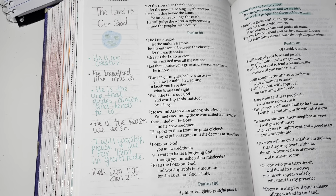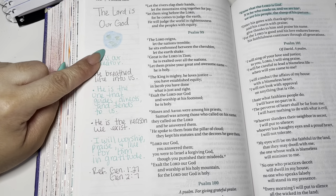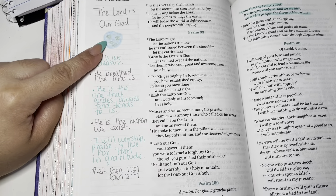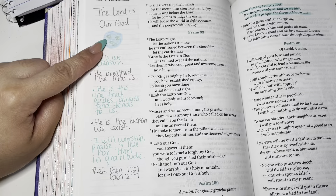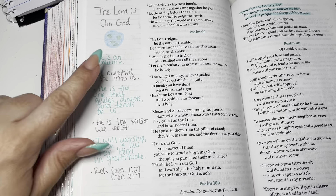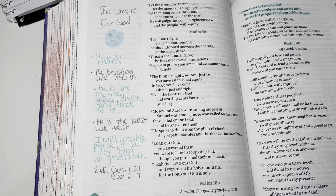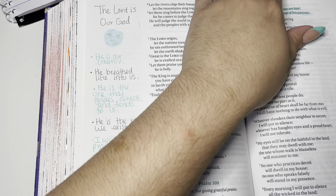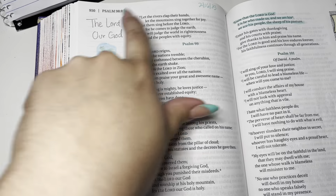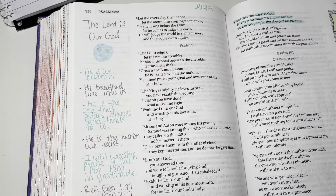Alright guys, this is my finished page. I went ahead and did a little title and a little illustration just to remind me that He is our creator, and I wrote down the references — Genesis — and then I wrote some of my most important notes here. I also like to add a title and make sure to put the date, because I like to go back and see what I've done and when I did it.